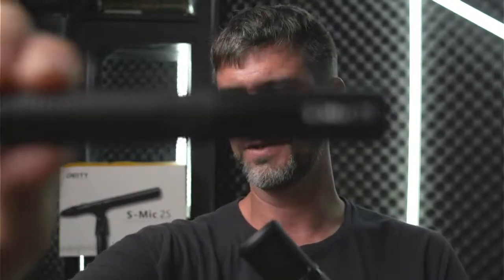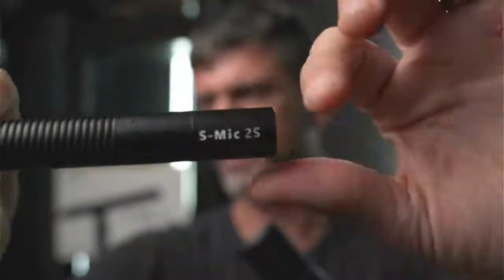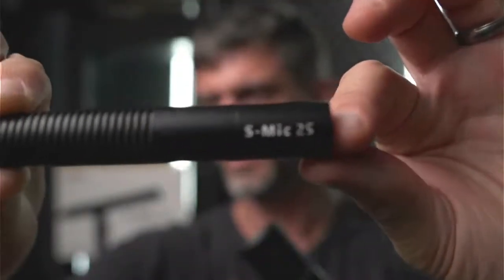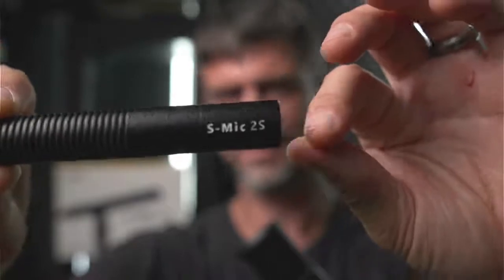I wanted to talk about a few things today, one of them being the microphone box behind me. It is a microphone by the company called Deity Mics. I'm going to show you the mic right here — the Deity S Mic 2S.